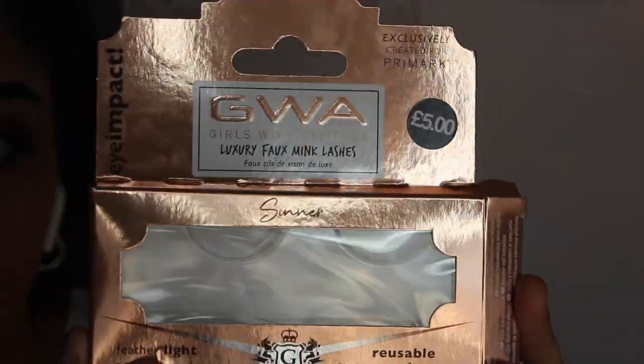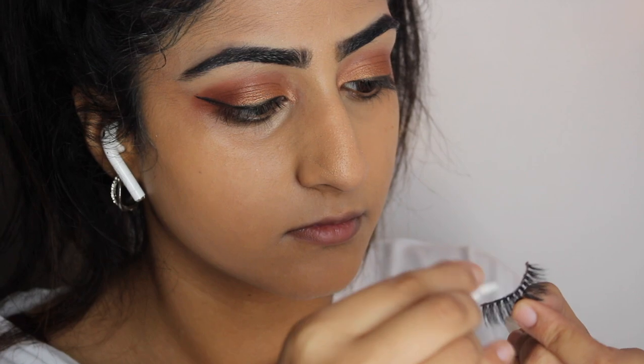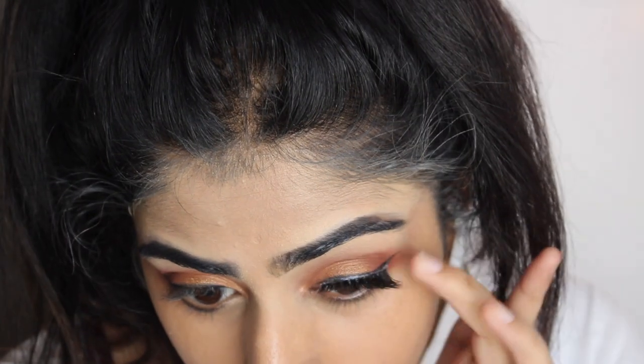Then this BYS eyeliner which cost me like a dollar in Australia, and my MUA thinner eyelashes — I obviously just got them for the name. While the glue dries I just like to curl my lashes, and then here's me applying them.